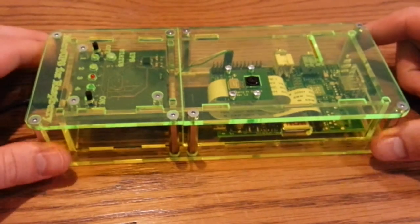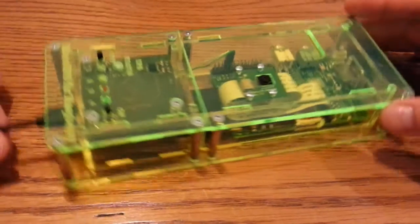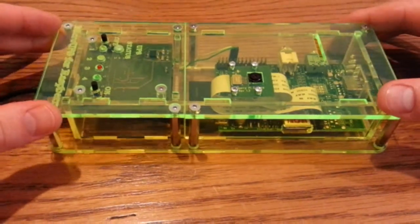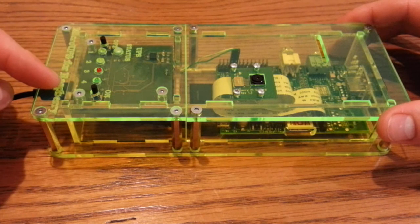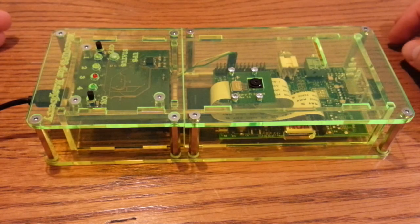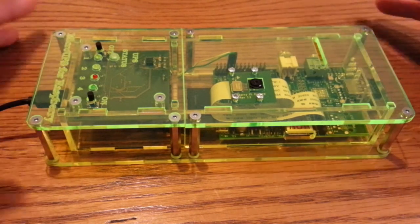So the whole point of this case is it's an uninterruptible power supply. Pretty much, if you're powering from mains and everything's going fine, if you get a power cut, the battery and the board take over so your Pi never loses power. That's going to stop things like corruption, turning off your server, that kind of thing - whatever you might use it for. And that all happens automatically.